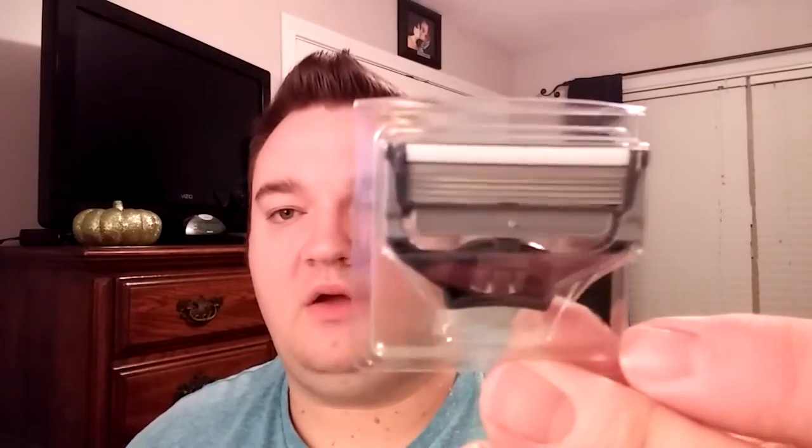Next thing in here is this little box, and this little box contains two spare razor heads. These are individually packaged.